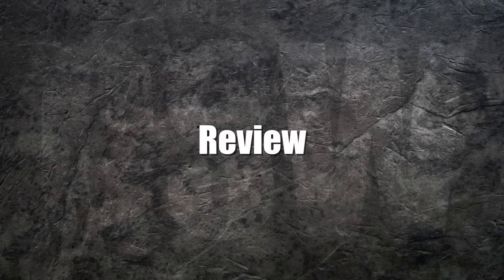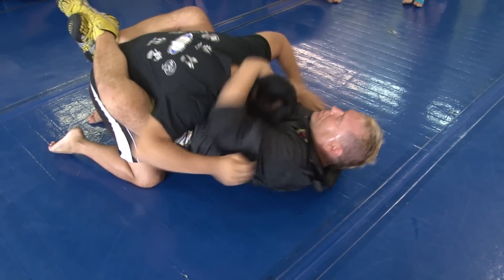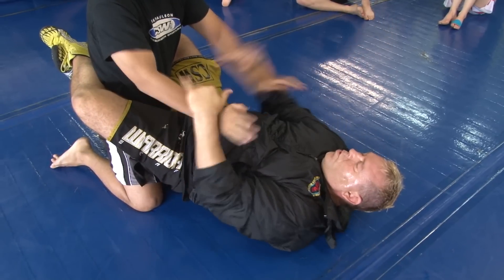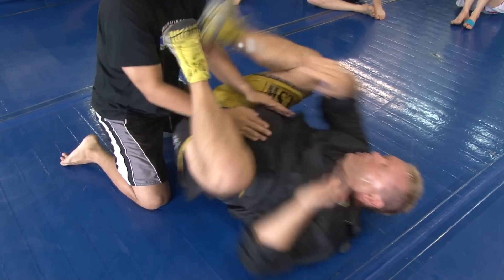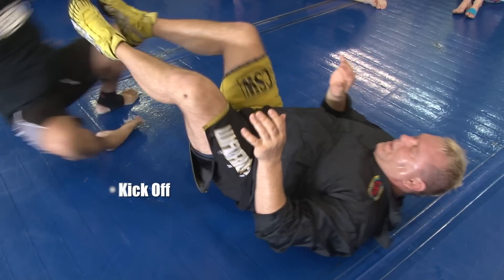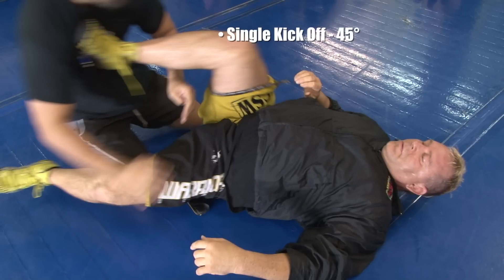Kickoff review: This sequence shows two kickoff variations from the guard. Option one — Eric used the ear rip to get his partner to sit up and make space. From this position he traps both arms. Next he kicks both legs around and places them on his partner's chest. He kicks off to finish the technique. Another option is to power assist by slapping your knees. Instead of using the double kickoff, you may also use the single leg 45-degree kickoff.